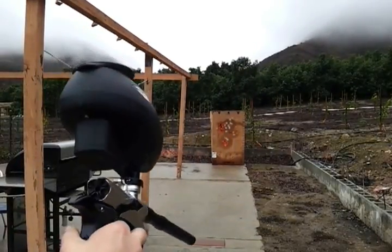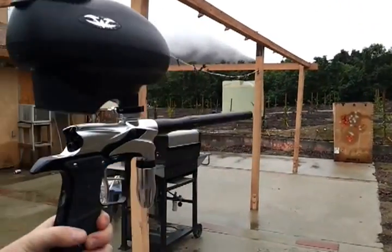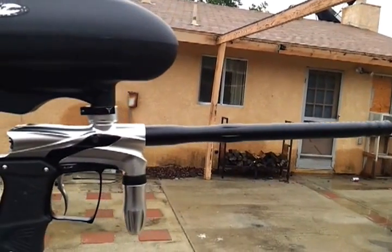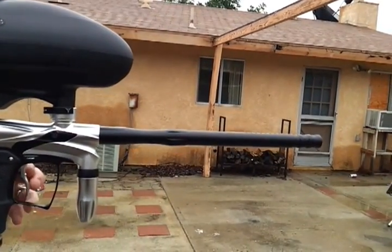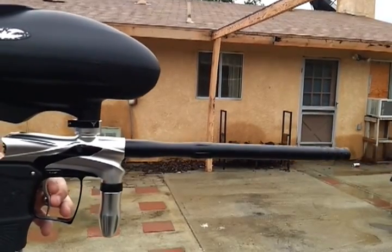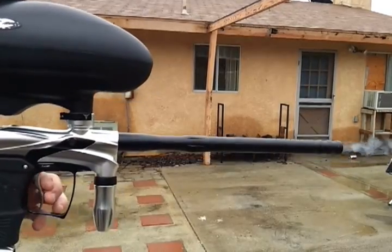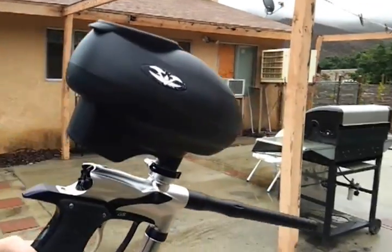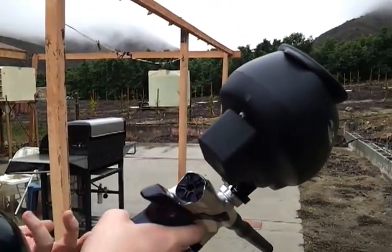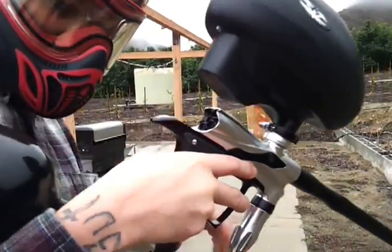Now, let's go ahead — this is going to be a little hard to do, so I do apologize. Let me just try and hold it from the tank only so we can kind of see a kick test. So, it has very minimum kick, but with most paintball guns you do get some kind of kick — that's just from the bolt hitting the ball.